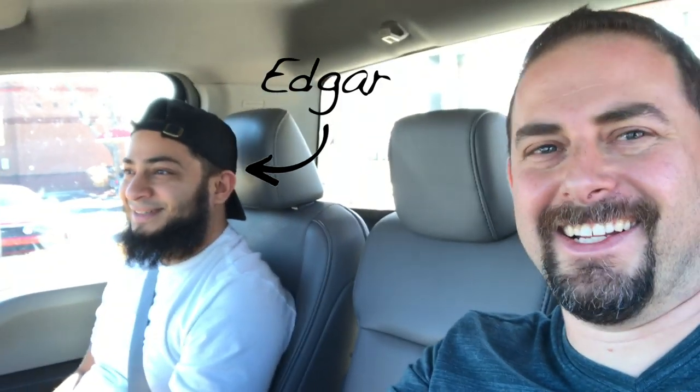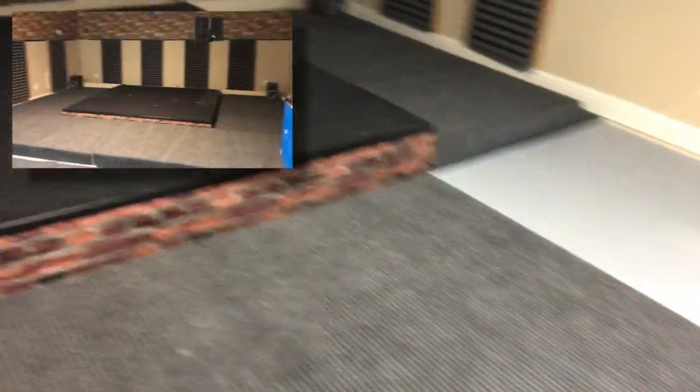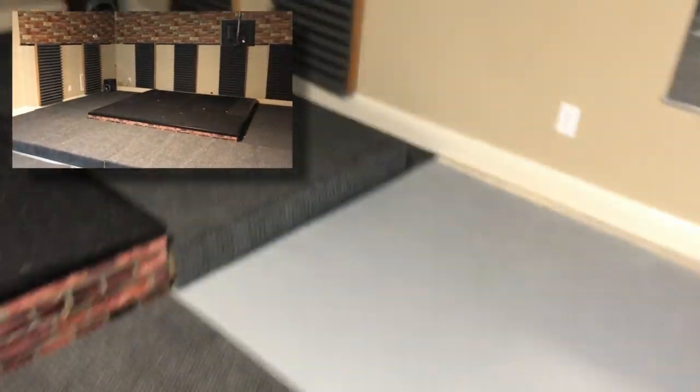We're on our way to get all the stage material because we had to rent a truck. This is my trusty nephew-in-law helping me out, moving all the stage stuff. Hopefully we can get everything in there and I can start building the stage in the new house. I've removed the two front portions of stage from the old studio to take over to the new house.